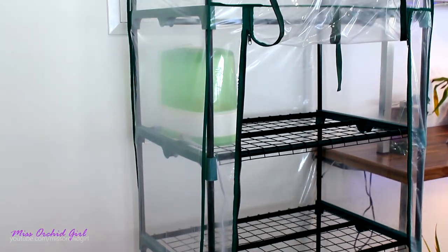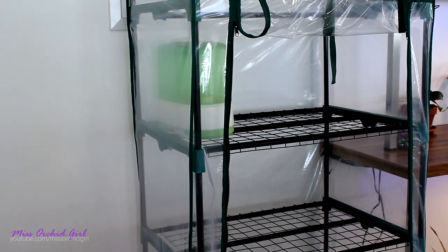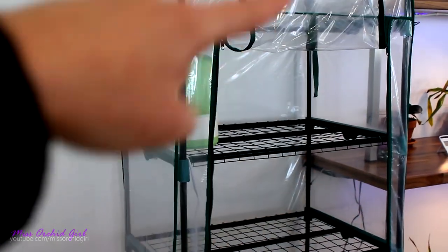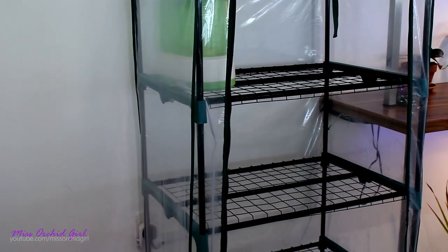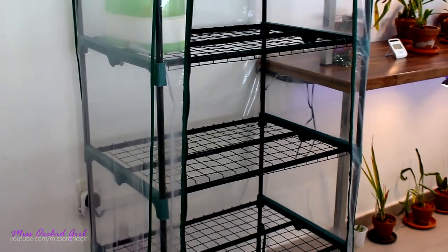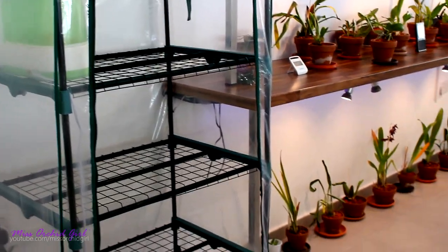Here is the mini greenhouse — you might already know it. If you took a close look in that cabinet, you saw the lamp. I used to have it above, but it's out of function right now because my humidifier is done and I didn't buy a new one. So it's not functional right now, but it's here whenever I need it — I can totally use it.